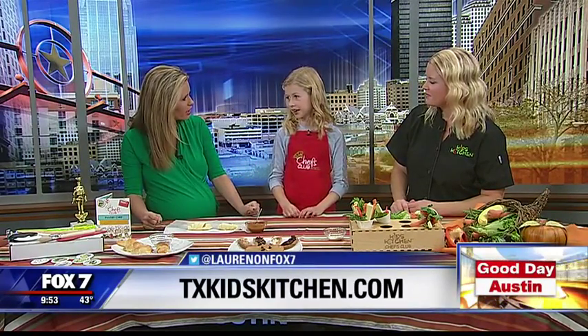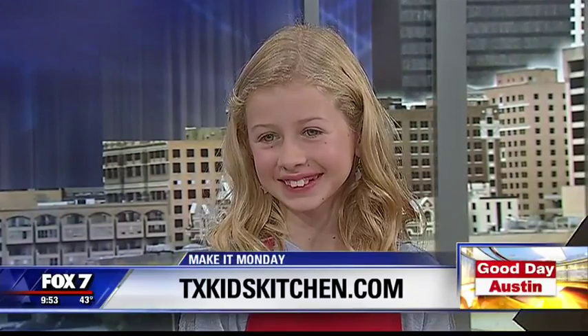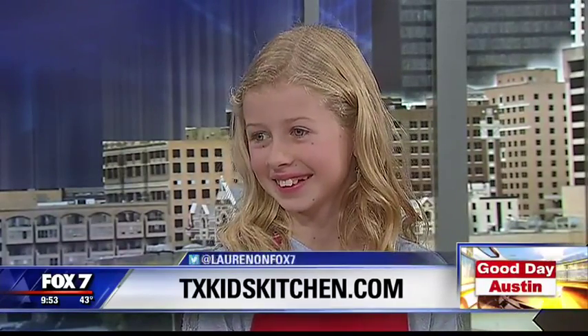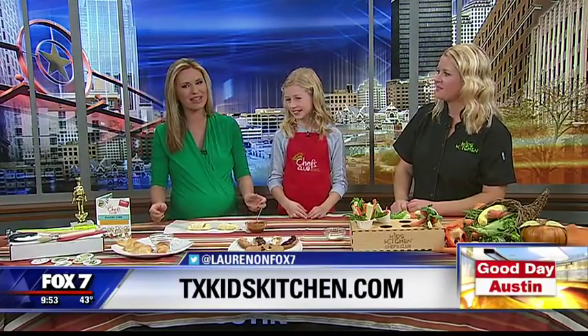Brianna, what's your favorite thing to make? I like baking, like cakes. She's my sweet girl. That's so much fun during the holidays as well. All right, Leah and Brianna, thank you so much for coming in this morning. Happy Thanksgiving.